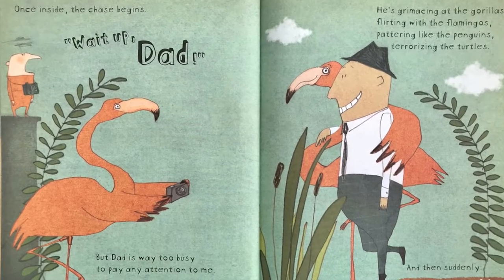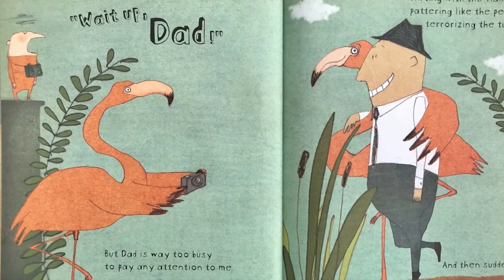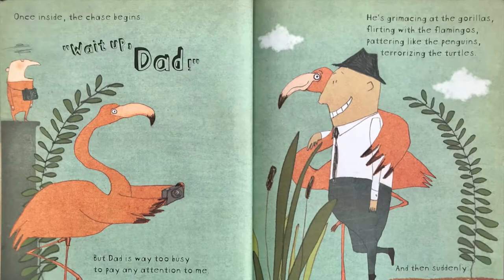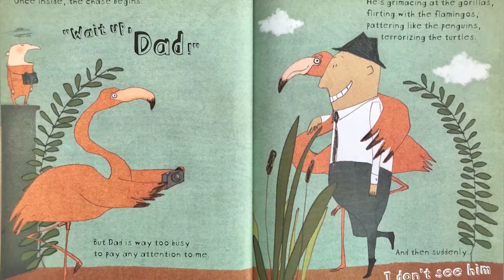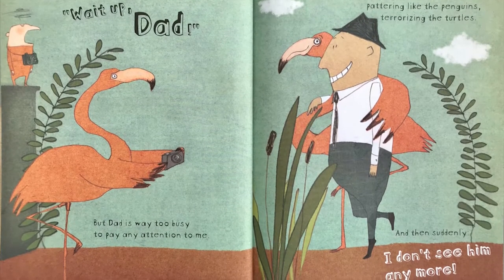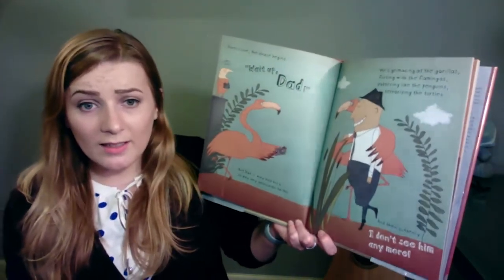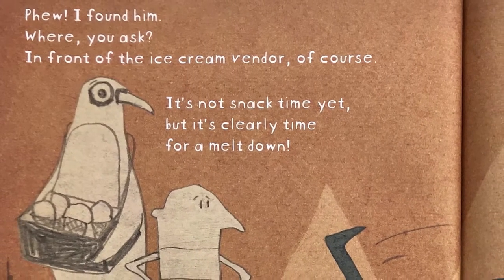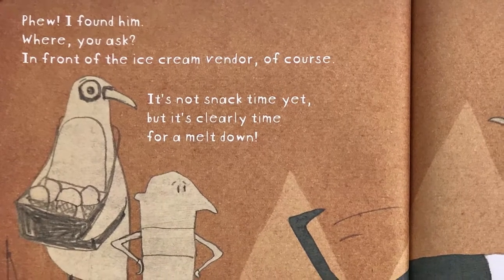Once inside, the chase begins. Wait up, Dad! But Dad is way too busy to pay any attention to me. He's grimacing at the gorillas. He's flirting with the flamingos. He's pattering like the penguins and he's terrorizing the turtles. And then suddenly, I don't see him anymore. I found him. But where, you ask? In front of the ice cream vendor. Of course.